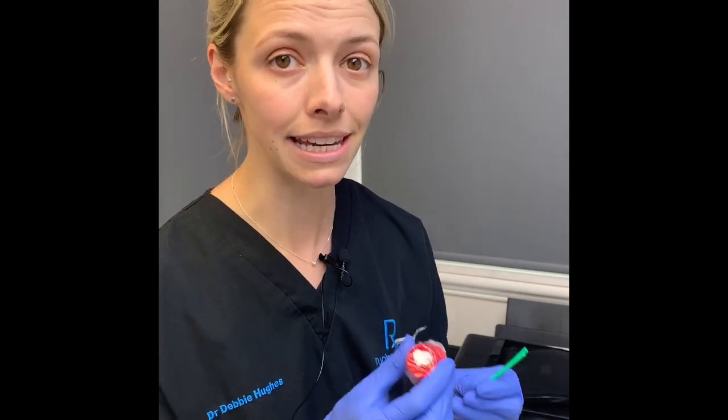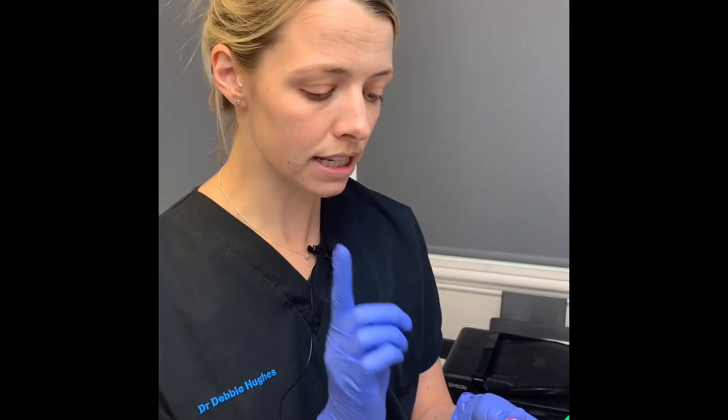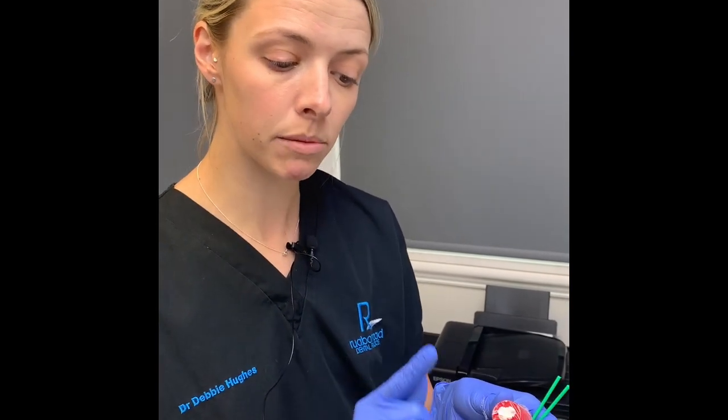The really important thing is that before this sets, you need to make sure you can still bite your teeth together. Once you've rolled this into the tooth, get a little bit of Vaseline on your finger and rub it all over the tooth and the filling so that it's nicely sealed, then have a few bites together just to make sure your teeth come together naturally.